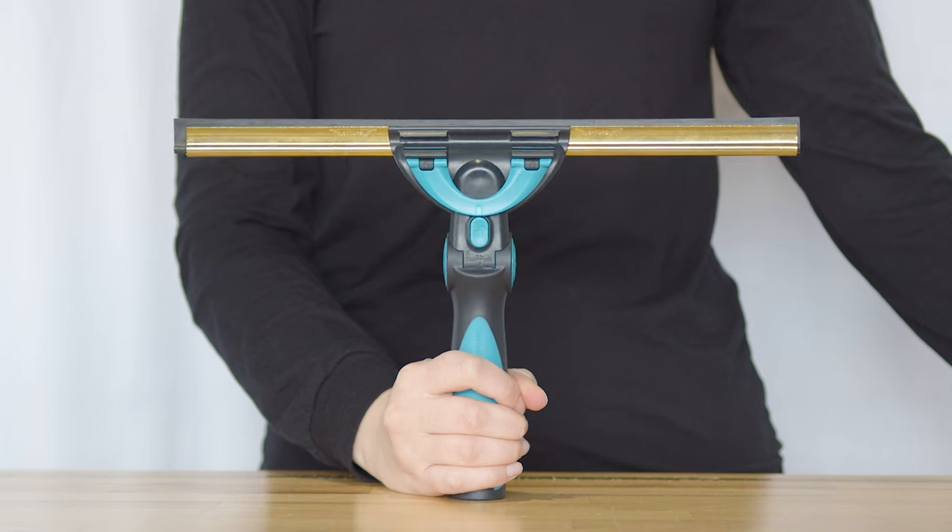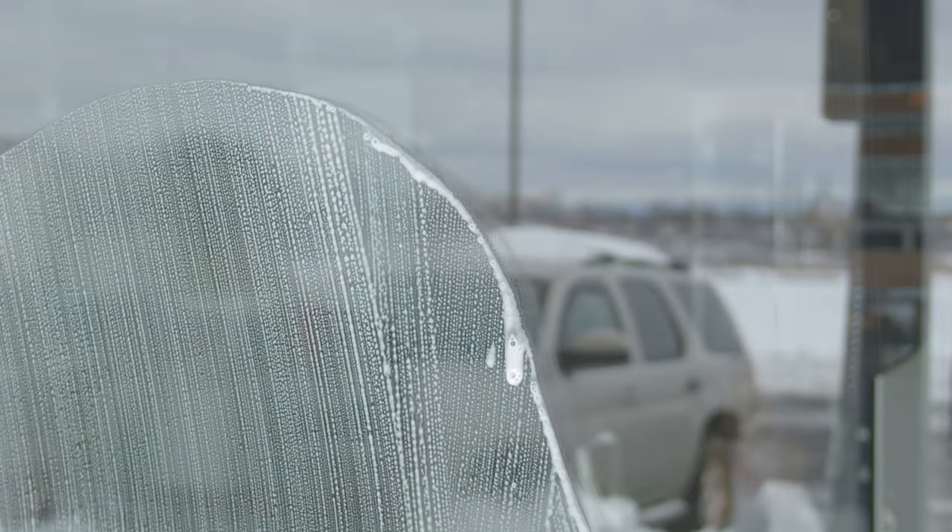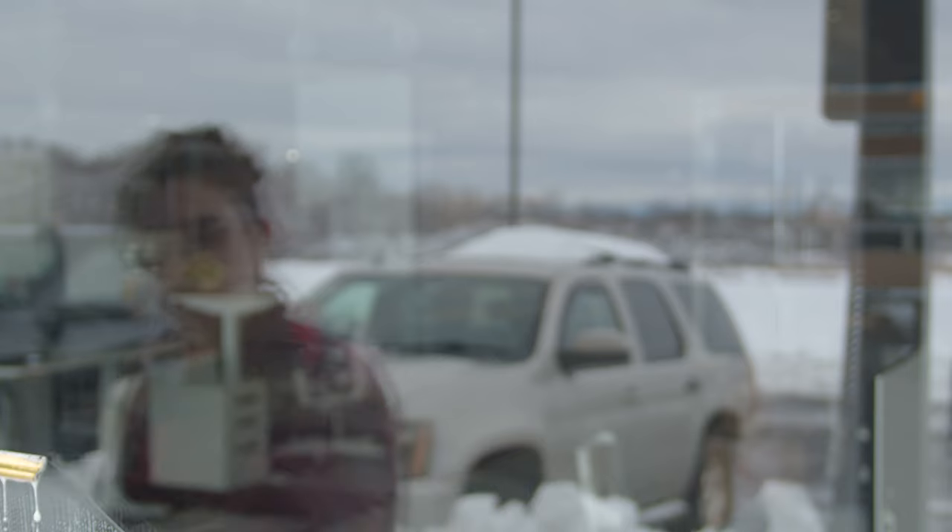The Ultimate Squeegee Combo is a versatile powerhouse, combining multiple squeegee tools into one efficient package. It's designed to provide the perfect tool for every window, ensuring your work is easier, faster, and more effective.